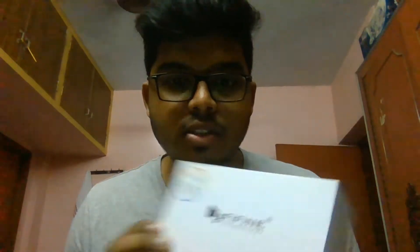That's when I came across this one — it's called the FIFINE technology microphone. I found this on Amazon and saw a lot of raving reviews about it, so I was pretty curious to try it out. In this video, we'll do a quick unboxing followed by a small audio check.